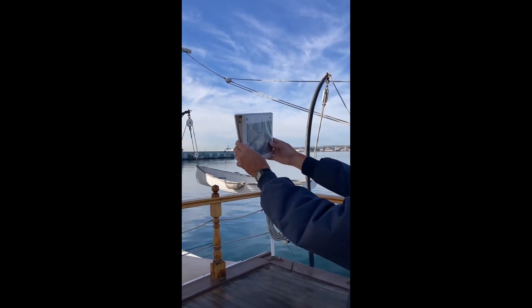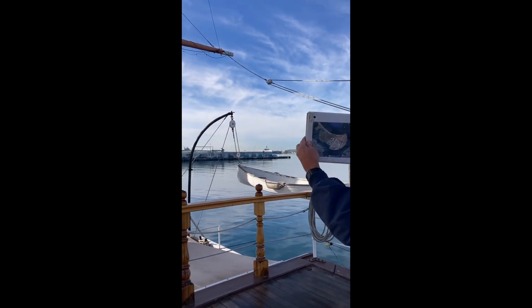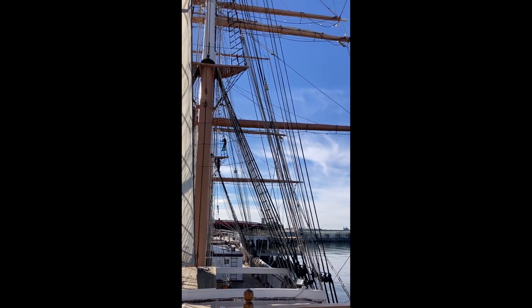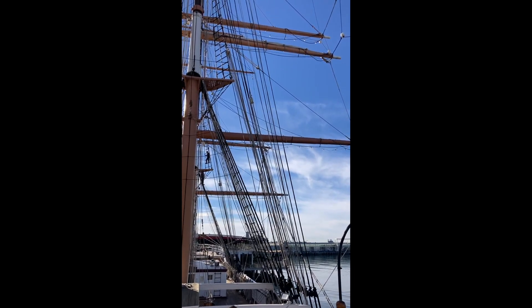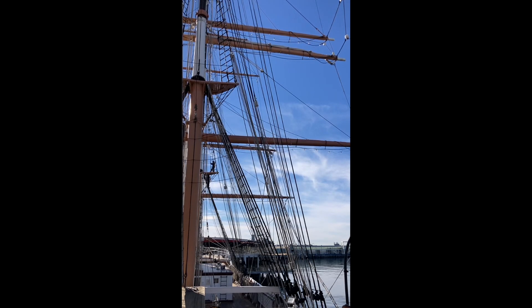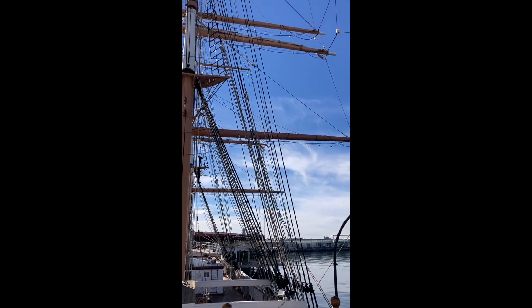He's demonstrating how they can pivot using those lines that can be pulled by the sailors to go from one side to the other. You'll also see one of the volunteer crew climbing up in the riggings, because this is actually a boat that sails each year. You can visit it, and I hope you check it out at the Maritime Museum.